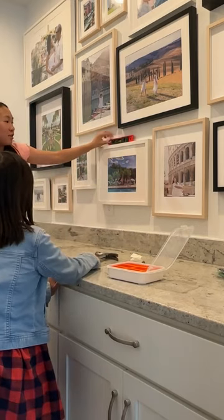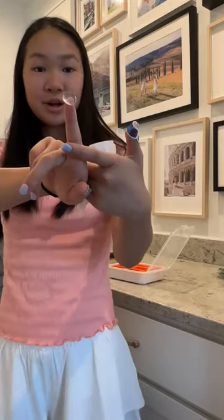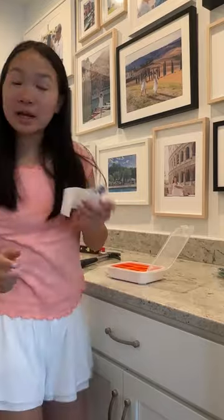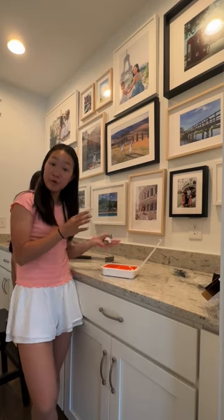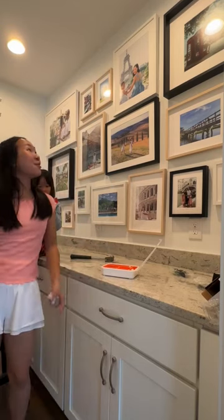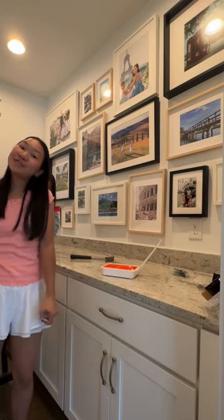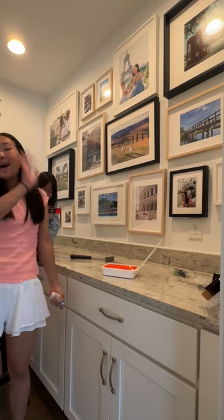You can use a leveler, and use sticky putty at the back of the frames so they can adhere and stick better to the wall, so you have no fear of the frame moving and wobbling. That is how we completed this photo gallery — I hope you guys really enjoyed this video, and I'll see you guys soon. Bye!